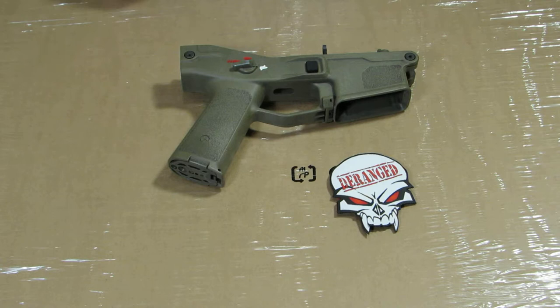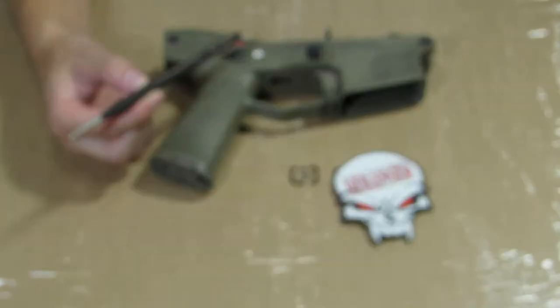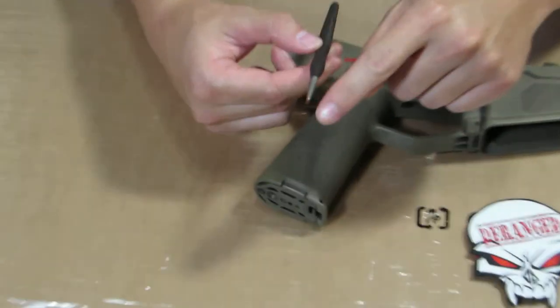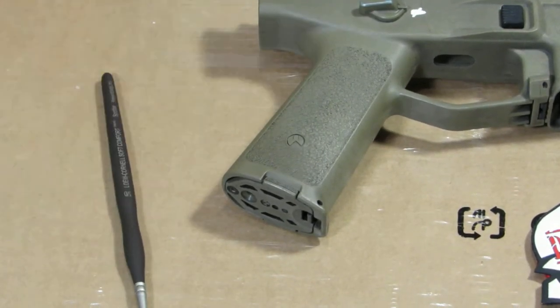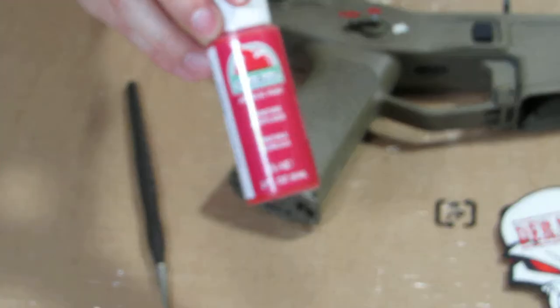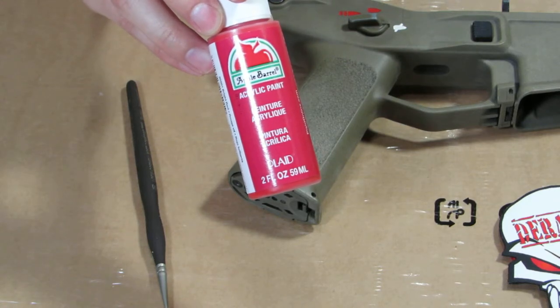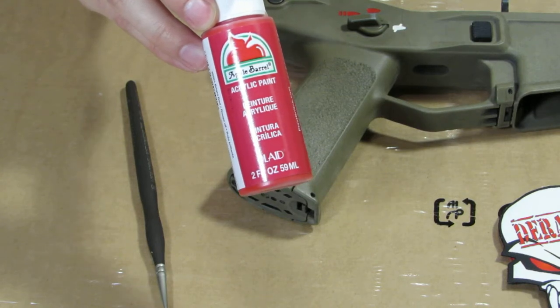It's really simple, and all you're going to need is a really fine, small paintbrush with a really nice small tip. You'll also need acrylic paint, and you can get this at any Joann's Fabrics, even Ace Hardware sometimes carries this stuff, or Hobby Lobby.